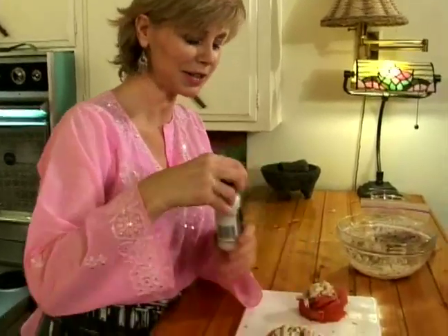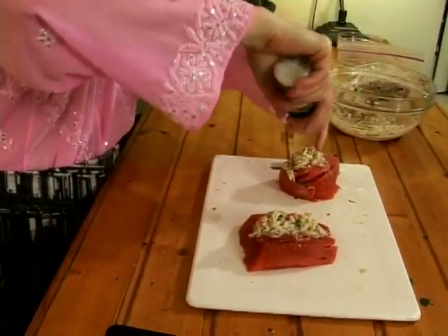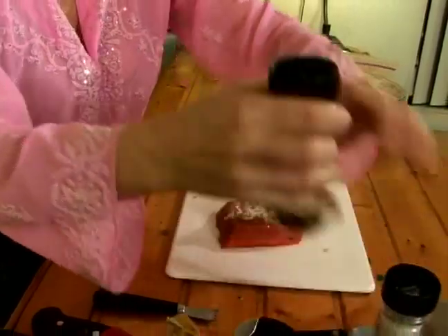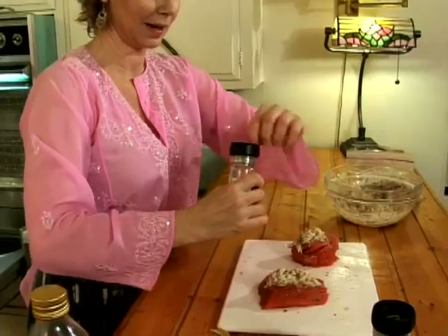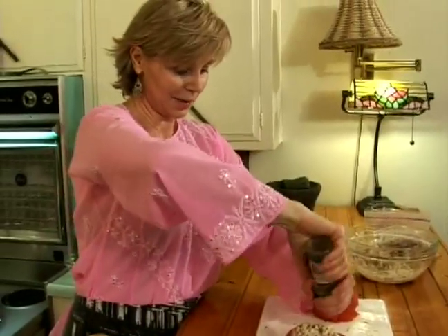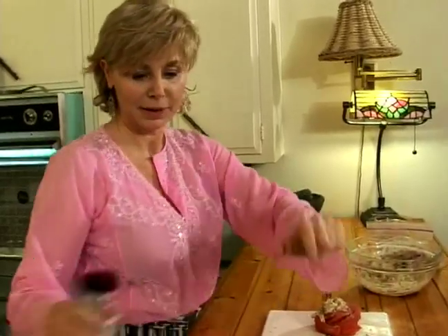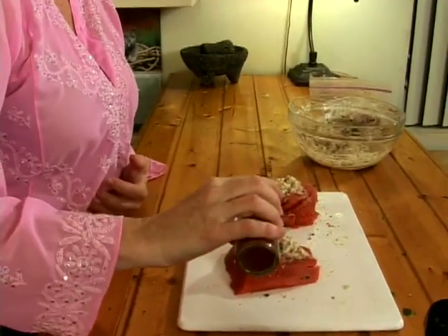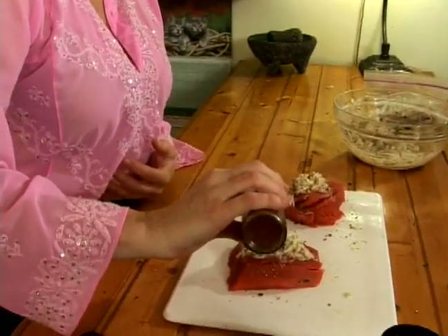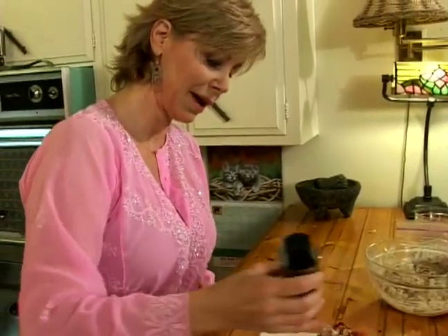We want to give a little bit of seasoning to the salmon — not much, just a little bit. A little bit of salt, a little bit of pepper, and I'm going to tighten my pepper mill up a little bit here. I'm putting a little bit of paprika, and you may be wondering why — it's just going to give a nice little tiny bit of color to the top of the crab mix.